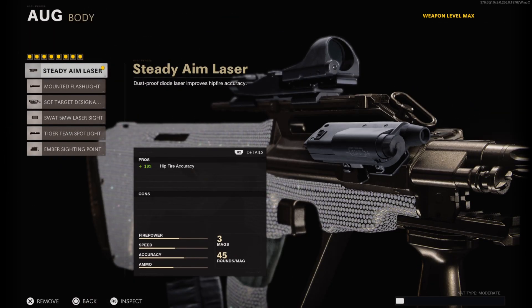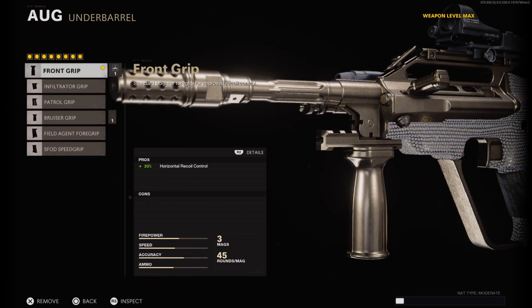On the body I have on the Steady Aim Laser for a plus 18% bonus in hip fire accuracy. On the underbarrel I have on the Front Grip, which helps Horizontal Recoil Control by plus 30%, basically wiping out all the cons from the Infantry Compensator and also giving you some additional bonus in Horizontal Recoil Control.